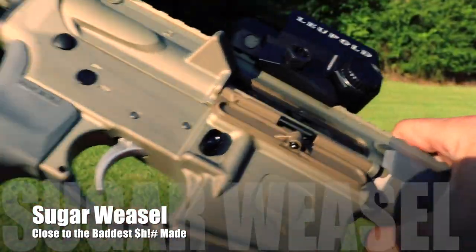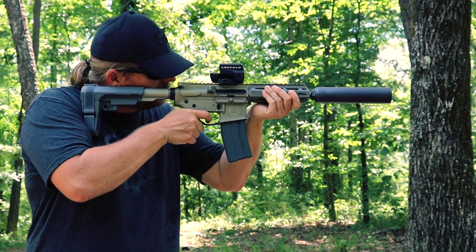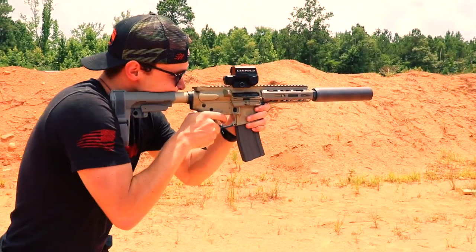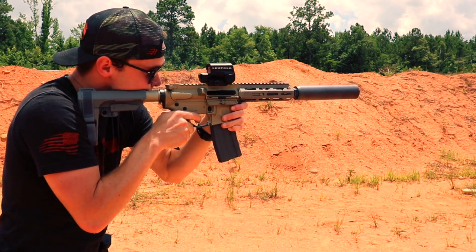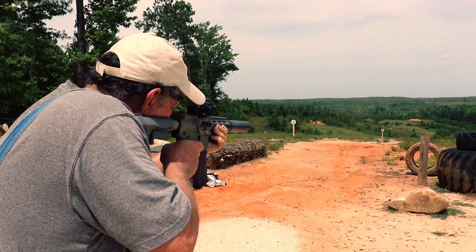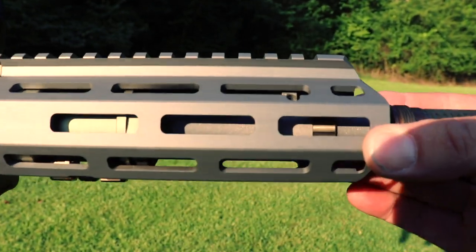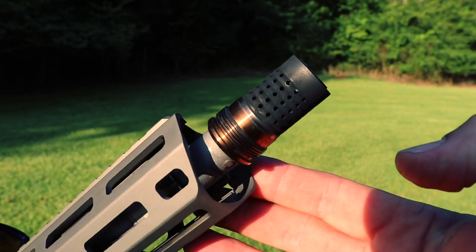That pretty much sums up the differences, but there are actually a lot of similarities too. They are both ridiculously light — the Sugar Weasel weighs four pounds eleven ounces, making it only a few ounces heavier than the Honey Badger at four pounds eight ounces. Both are extremely compact; the Sugar Weasel is a little over two inches longer collapsed. Both have those amazing looks that all Q guns have. Everything north of the receivers is identical to the Honey Badger: you get the Q seven-inch fast-twist-rate barrel with a one-in-five twist rate, which allows full expansion of subsonic hunting rounds, the same handguard, adjustable gas block, and the Cherry Bomb muzzle brake directly from the Honey Badger.